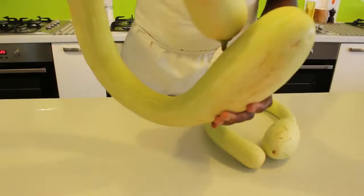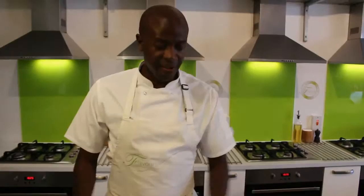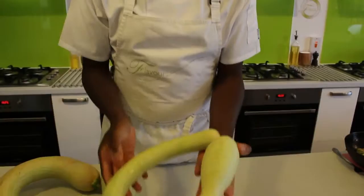This is one of the things you want to try: the old trombone courgette. Look at that bad boy — it's amazing. Very kind of medieval. You won't find these in the supermarket — no, no, no.